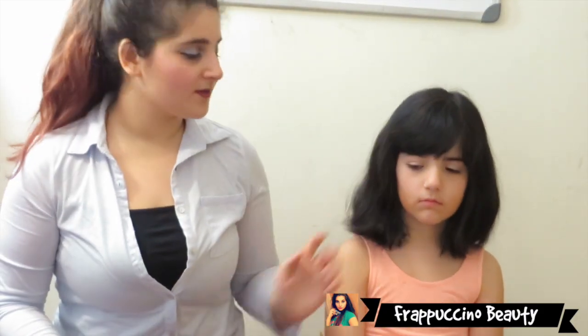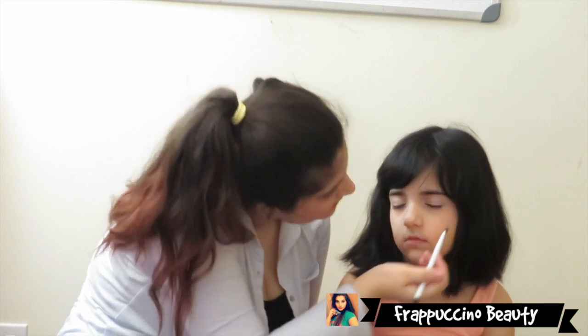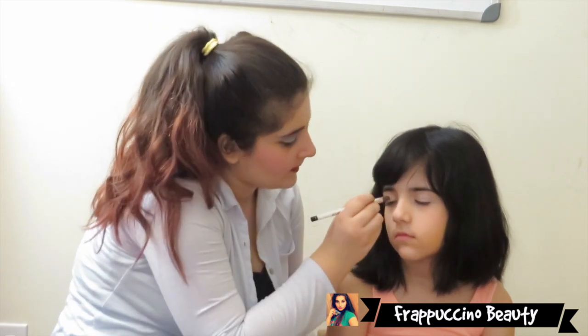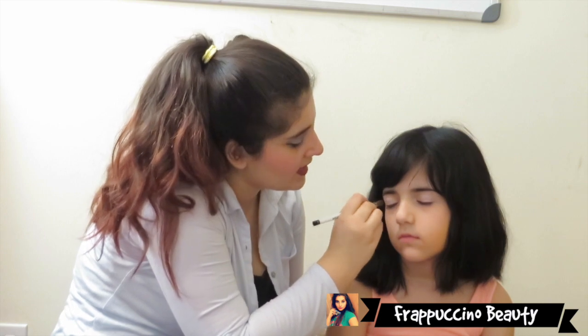Now that we've applied that, I'm going to go in with my other color. The color I'm applying is also from The Color Institute and this is in the shade Dazzling. And I'm just going to apply that to the other eye as well.